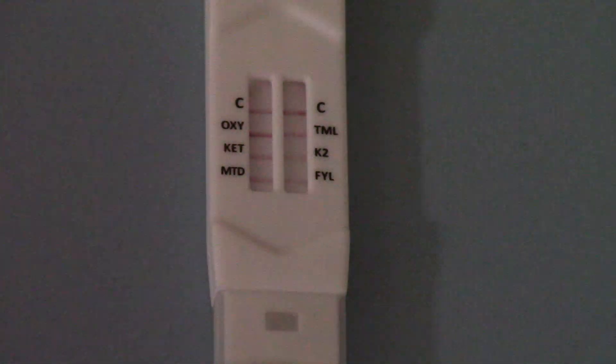I think you can just about make out that there are some nice clear lines against both control areas. And if you look at the corresponding drug group codes, you've got a full set — in this instance, six test lines. You will notice that the test lines vary in colour, thickness, density, and saturation.